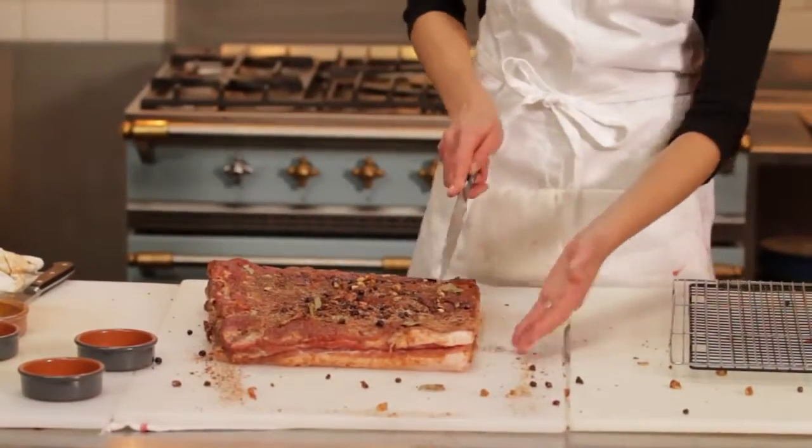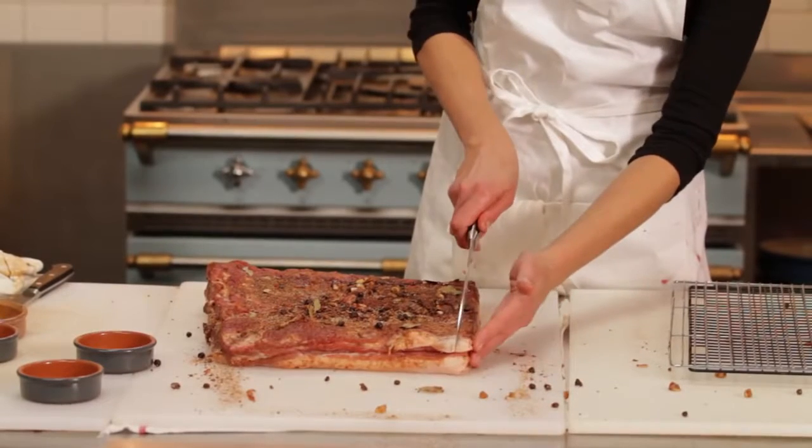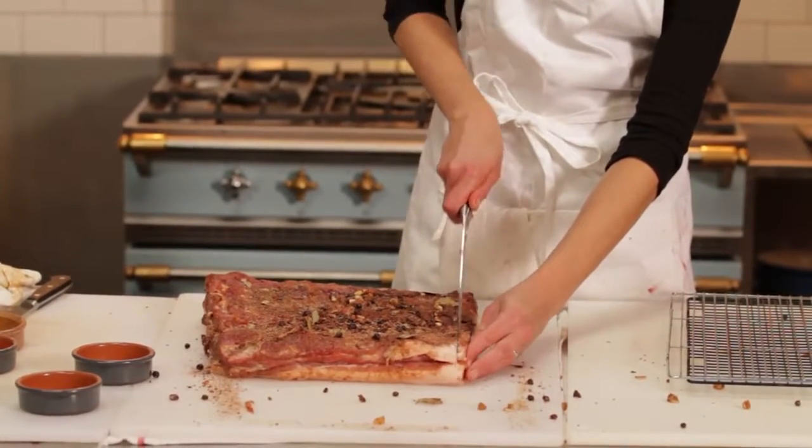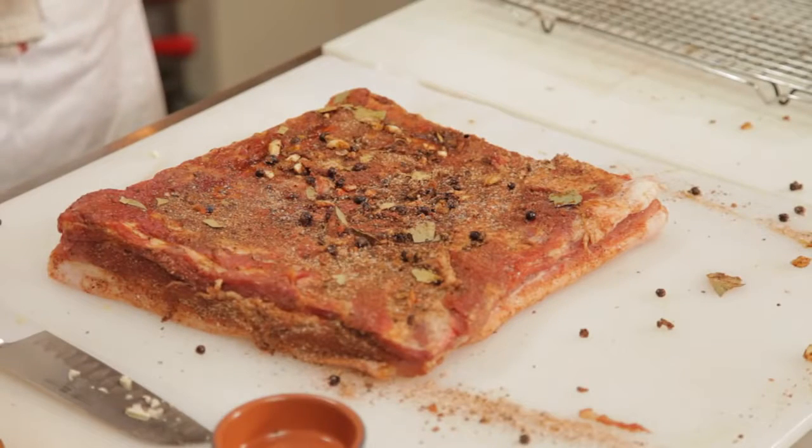I'll take my long carving knife. I like my bacon a little thick, so I'll do about a quarter of an inch or so. If you want to cut large chunks of it, you can, and use that for starting a stew or flavoring a soup or that sort of thing. And that's how you make bacon.